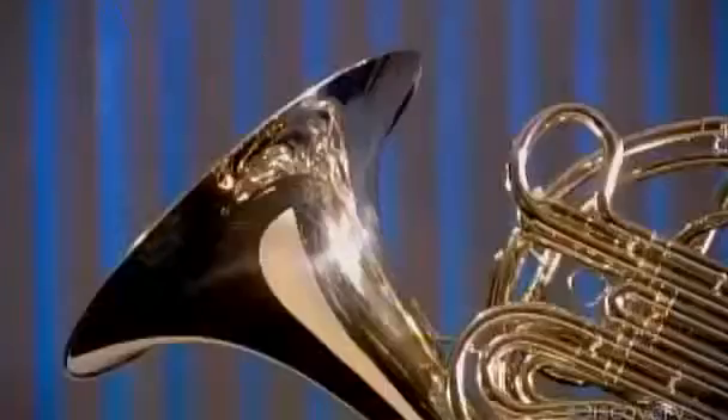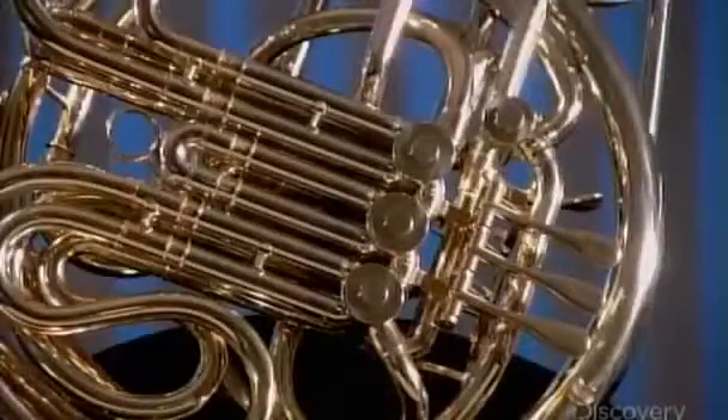The French horn is made up of nearly four meters of coiled tubing, a set of valves and a flared bell.